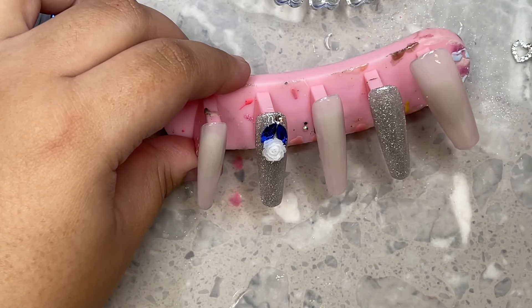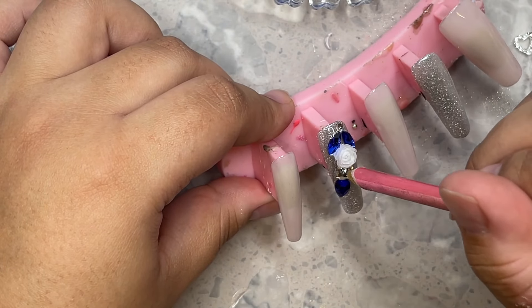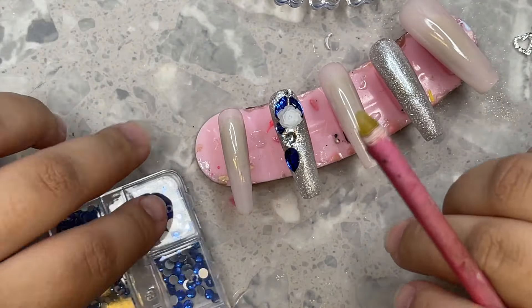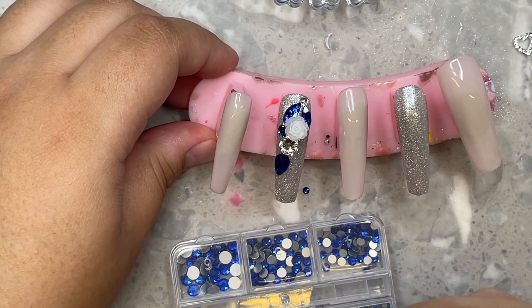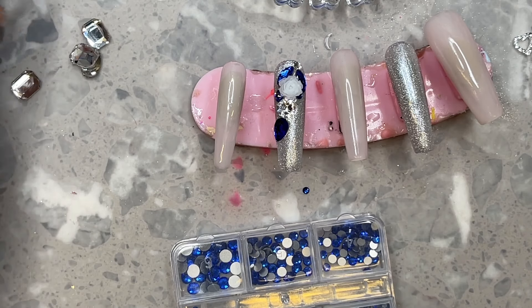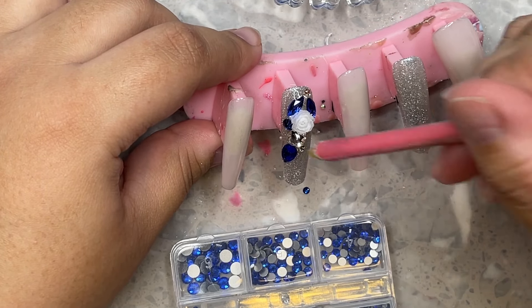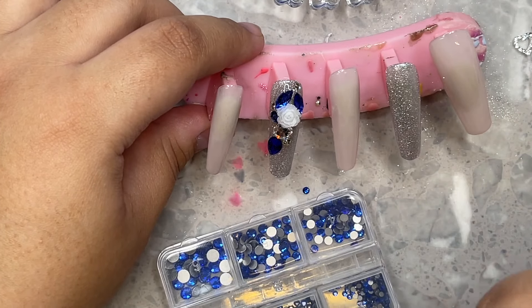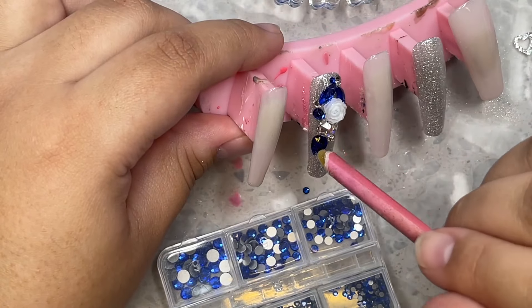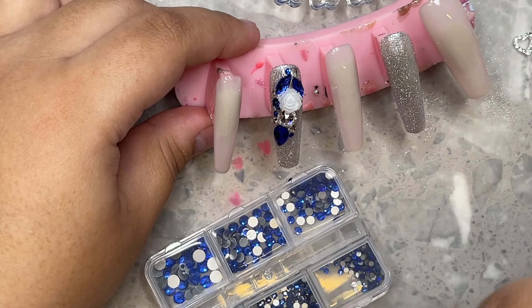I really wanted to do a beautiful cluster nail for this. I grabbed some Swarovski crystals and some regular blue crystals as well — blue was the main color I needed to use, so I really wanted the blue crystals to stand out. I decided to go in with the white rose flower charm I was talking about — I felt like it looked way more like wedding vibes. I'm choosing crystals, trying to see which ones I want to go in with. The clear and silver crystals are Swarovski SS stones, and the blue ones are not Swarovski — but they are still glass crystals, very beautiful and sparkly.